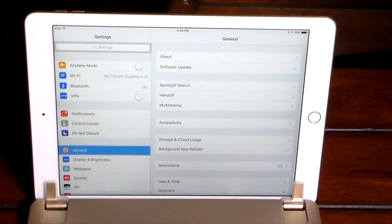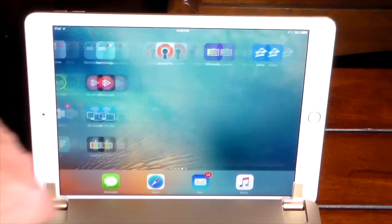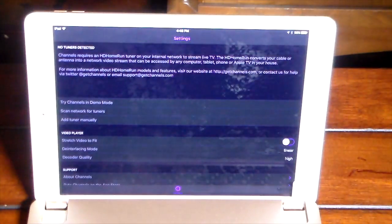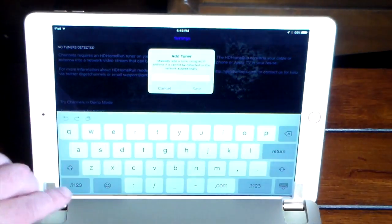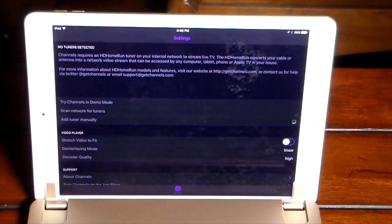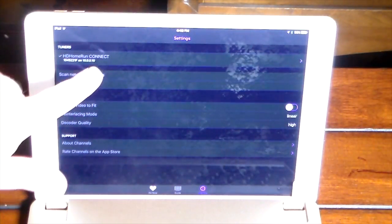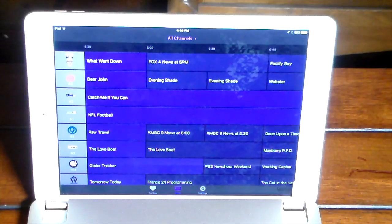Welcome back — we're now on the iPad. I'm on my home network connected to my Netgear dual-band router upstairs that the HD HomeRun Connect is plugged into. To watch live TV on iOS, you launch an app called Channels, which you do have to purchase from the App Store. It will scan the network for tuners automatically, though if it doesn't find anything you can add it manually. I'll manually add the tuner at IP address 10.0.0.10, and now it sees the HD HomeRun Connect.